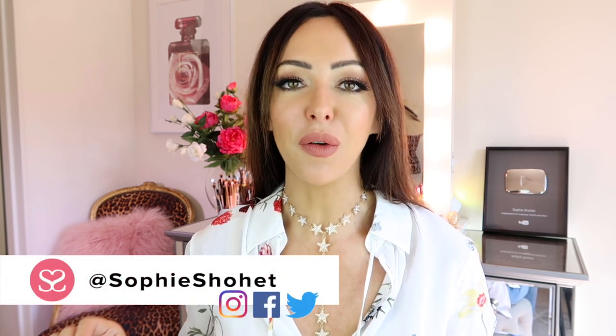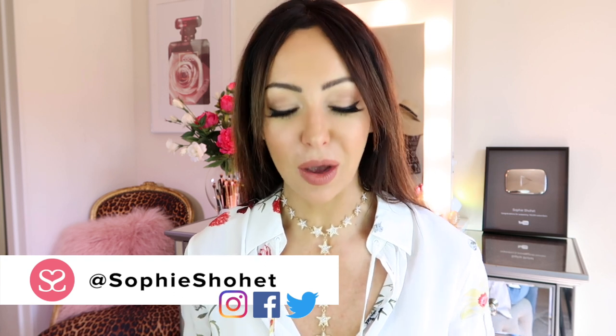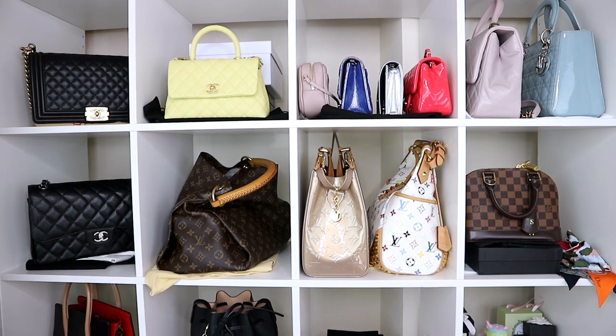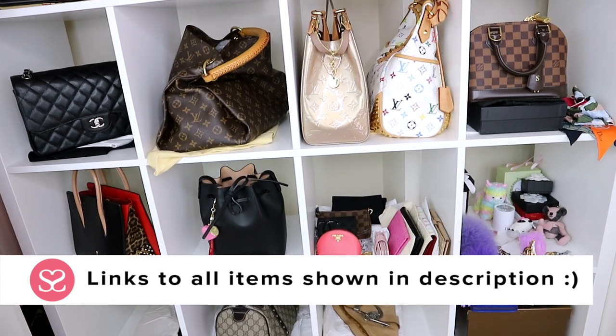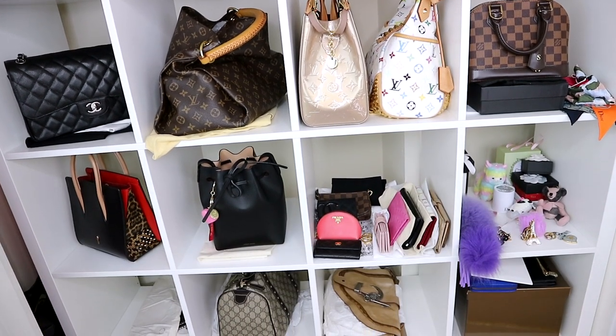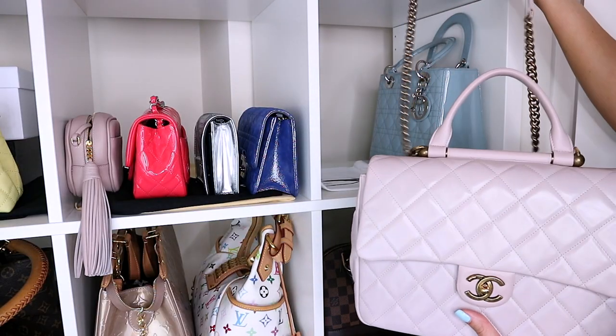Hey everyone, welcome to another video. Apologies if you've seen me wearing the same outfit for the last two videos. I'm recording two today and it's so hot in this room that if I even try and move I'm going to melt. I want to talk to you today about storage for handbags. Over the course of time I've definitely made a couple of mistakes that have damaged some of the bags and wallets that I've got, and I want to share these mistakes with you so that you can avoid them too.